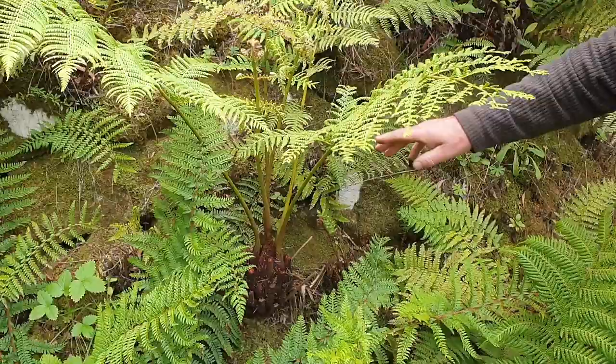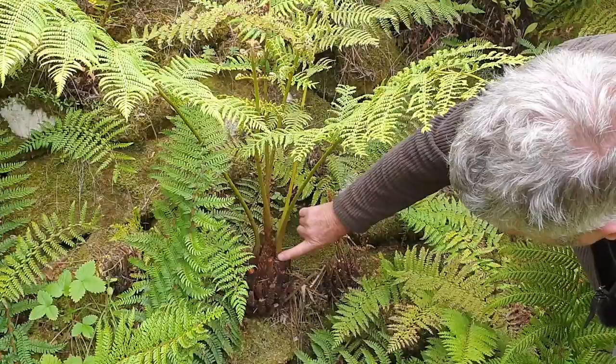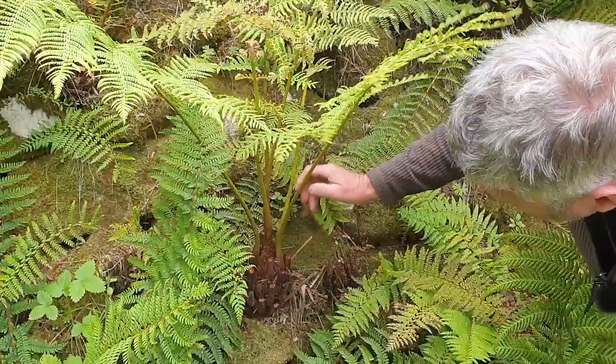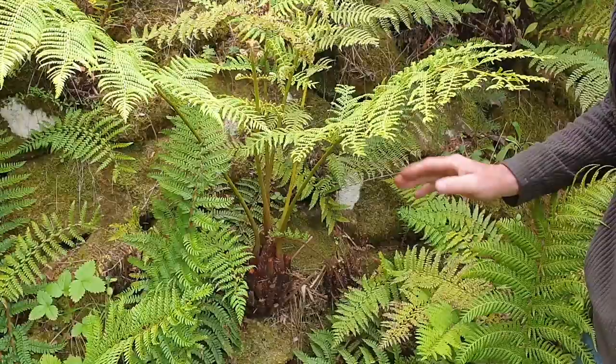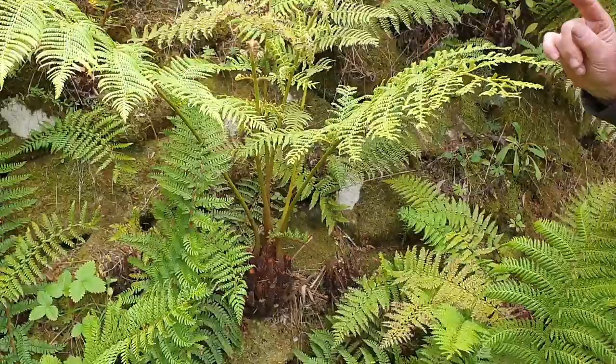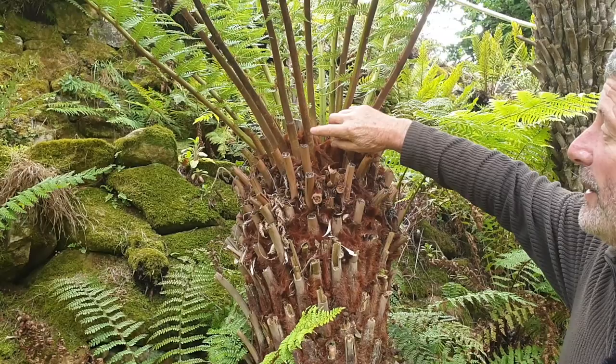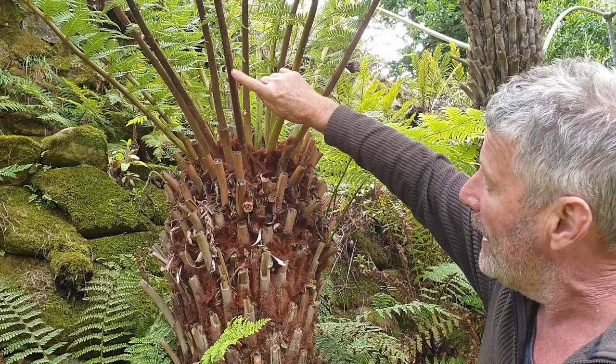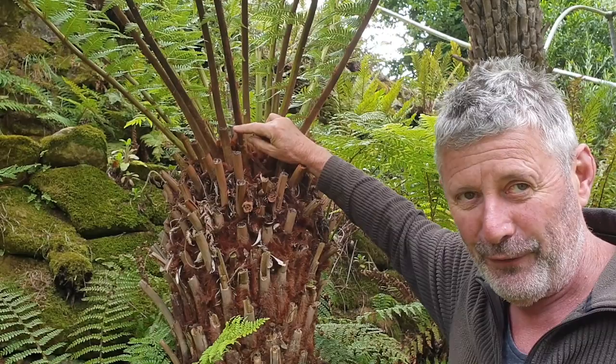This is Cyathea australis, known locally as the rough tree fern. The easy way to tell the difference between it and the Dicksonia is if you run your finger up along the outside of the stem — it is quite rough and prickly, with these little thorny type things that run up the outside of the frond. So you can very quickly tell whether that's one you could cut down or whether you'd have to dig it up and move it. The Dicksonia, on the other hand — if you run your finger up along the outside of the stem of a Dicksonia, it has fur on it.